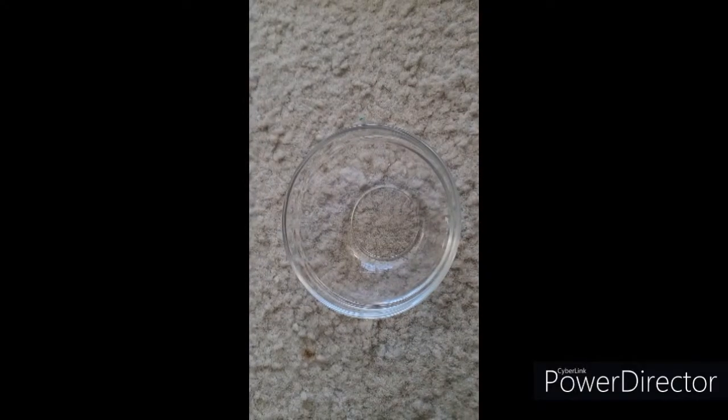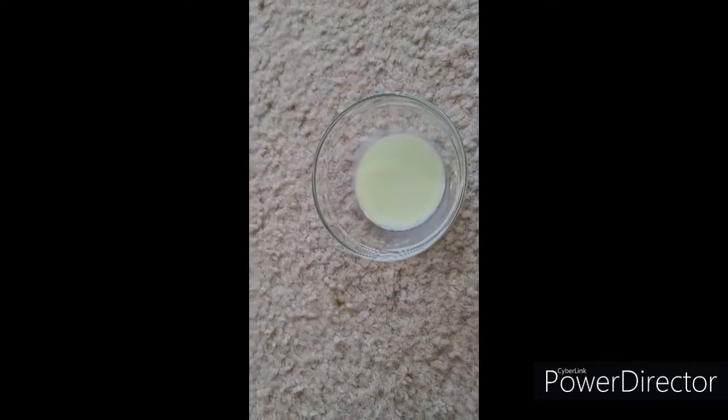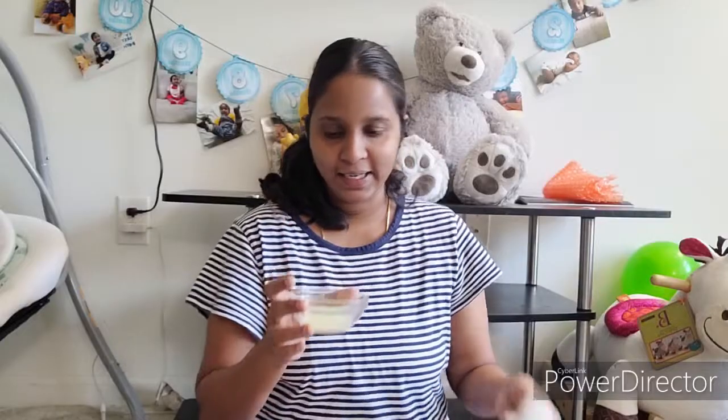The first step is cleansing. Take a little cucumber juice, then add some milk and mix it well. The cleansing mixture is ready.